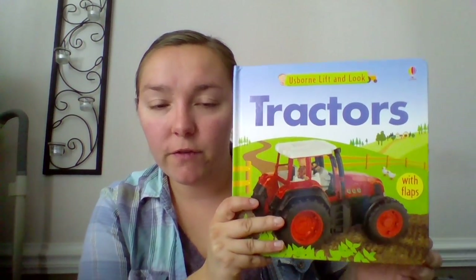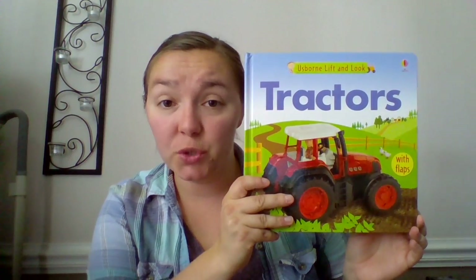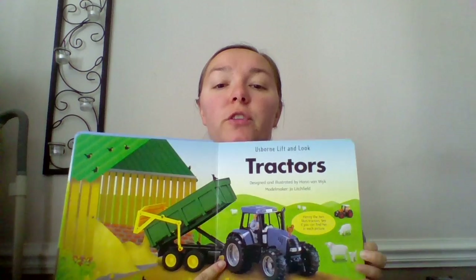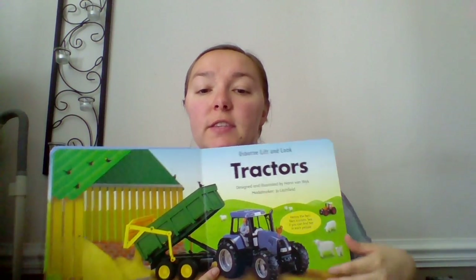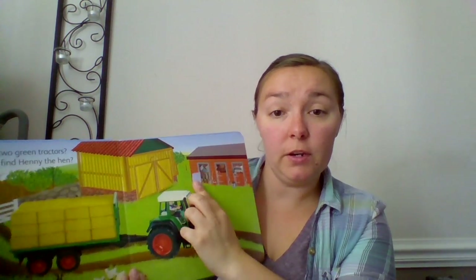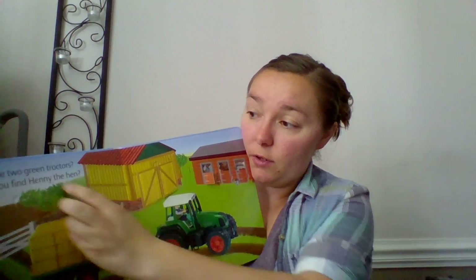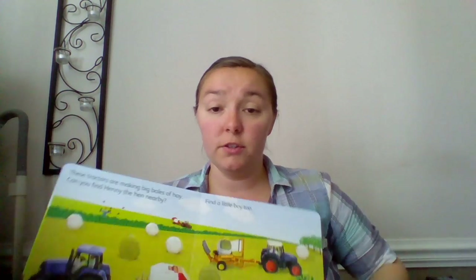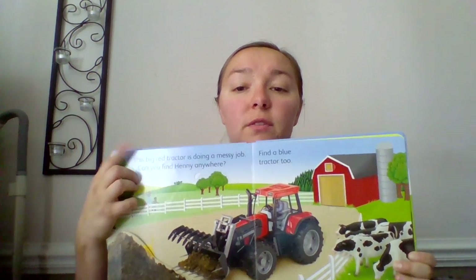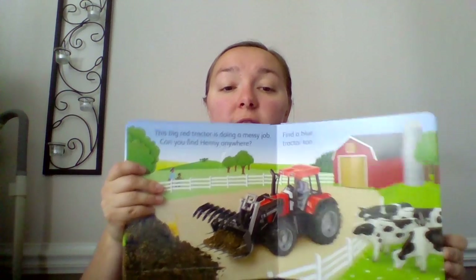So Lift and Look — we have a few other titles: trains, dinosaurs, construction, under the sea. Basically in each book there's something you need to find. So in this one you're finding this hen, and you can go through the different little flaps to find her. There she is in there with her babies. On every page there are lots of flaps to look at, lots of text, so it's still reinforcing literacy. Really nice illustrations and pictures.